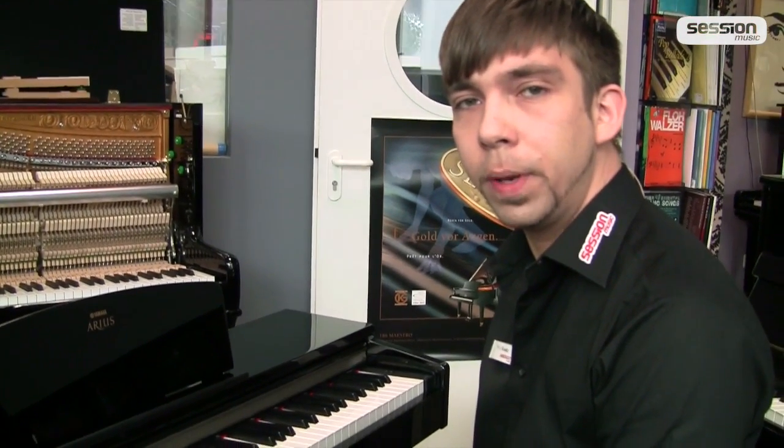So viel von meiner Seite aus. Ich hoffe, ihr konntet ein wenig für euch mitnehmen, ein paar Informationen daraus gewinnen, und ich hoffe, wir können euch bald bei Session Music begrüßen.